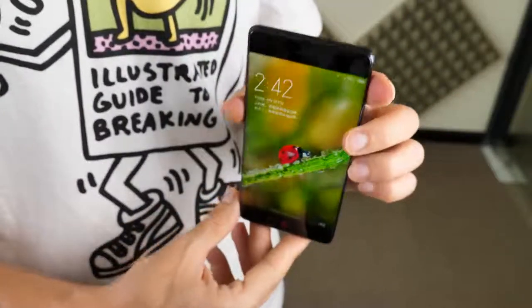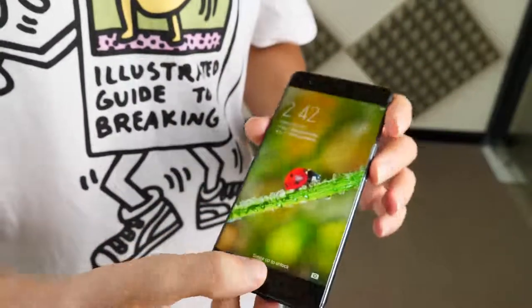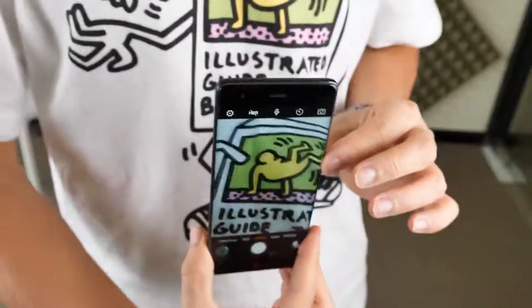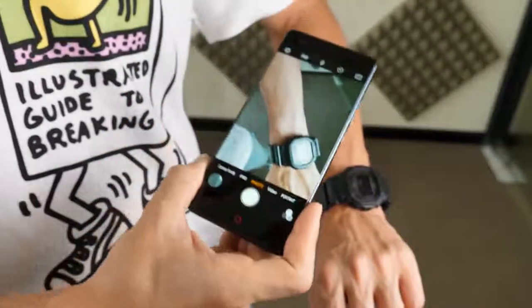The 1080p Full HD screen shows a good degree of colour contrast and sharpness. It's large enough to watch videos and play games comfortably, and here you can see the sort of quality you can expect from the Z17's display.